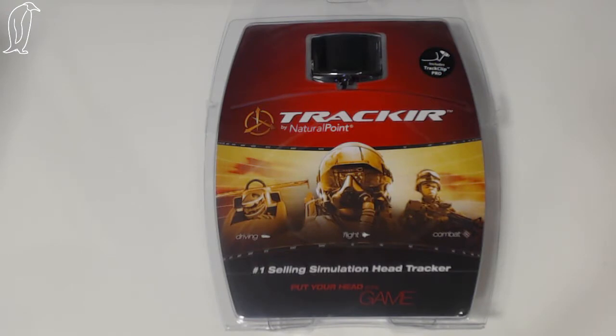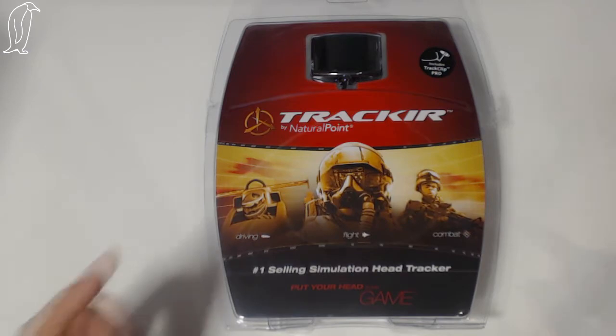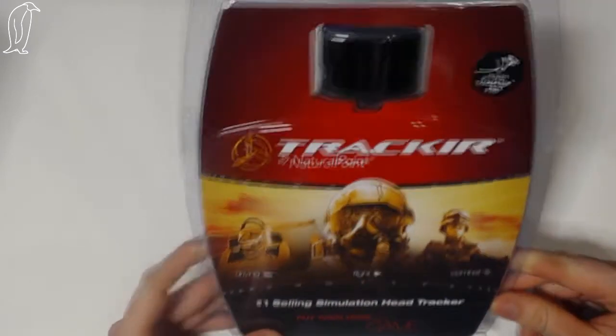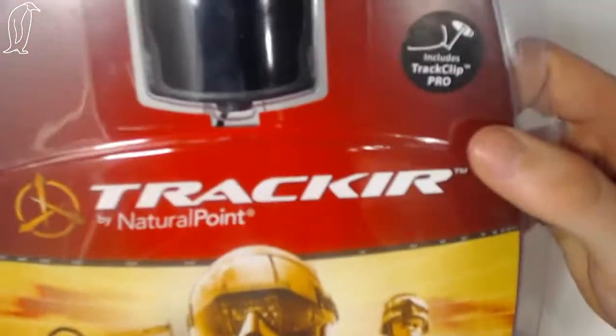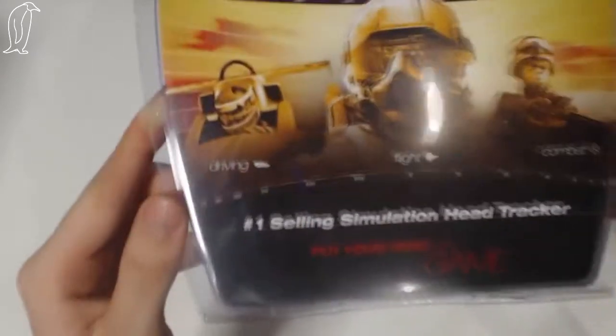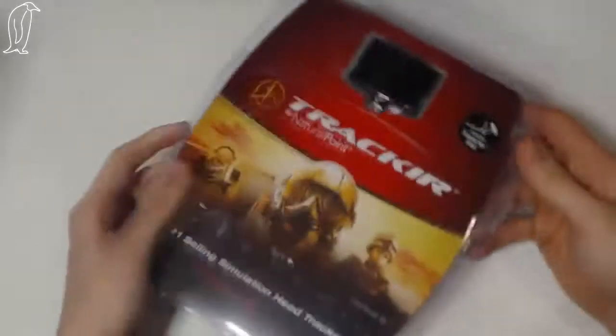Hello ladies and gentlemen, my name is Penguin and welcome to an unboxing video of the Track IR Pro 5 with the Track Clip Pro. I recently bought this and I'm going to unbox it, so here we go.